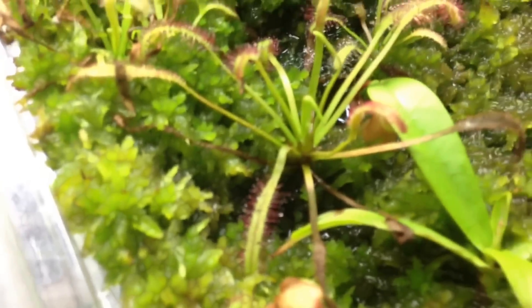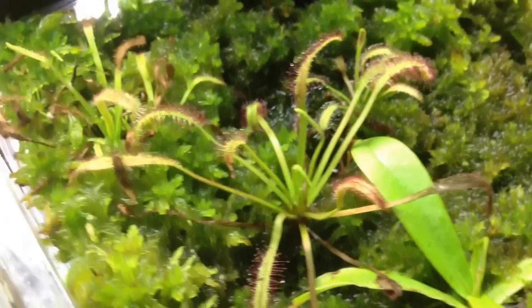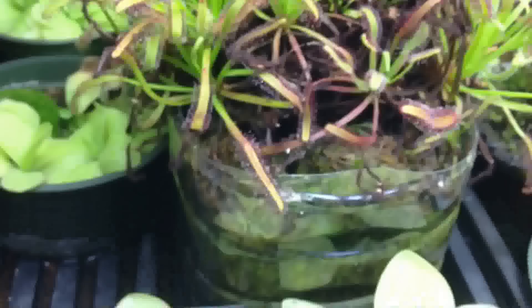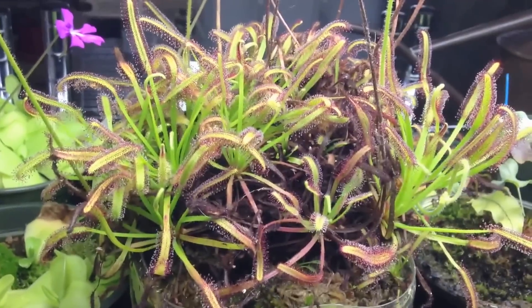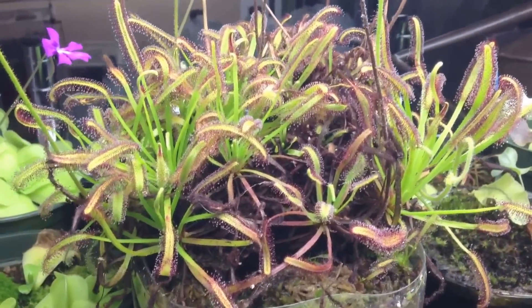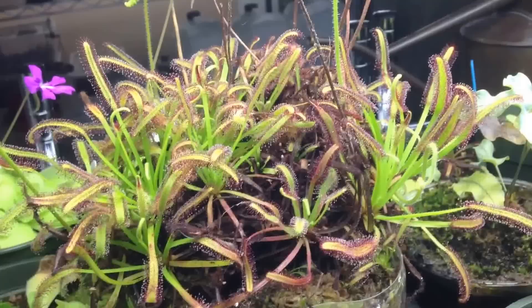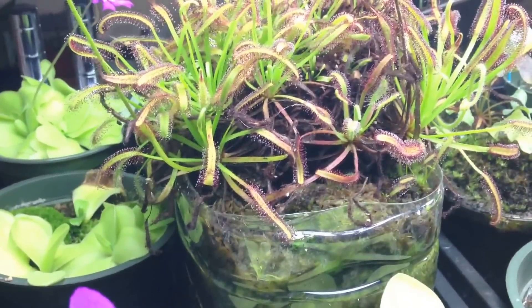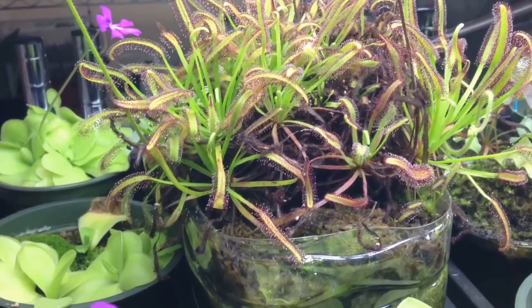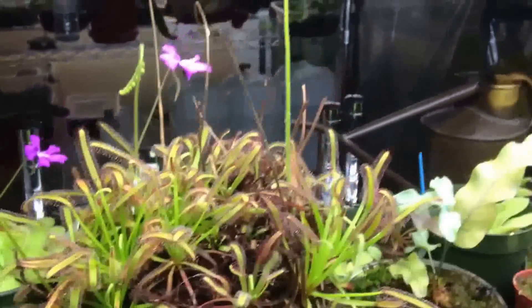Capensis will grow pretty much anywhere — here it's just growing in pure live sphagnum. Over here I've got some growing in an old juice container. Under the lights I've got four T5 bulbs here — simple fluorescents — and a fan. They like to have a fan, or else they can get moldy. That's true with most plants and most soil too: if there's no wind and it's wet, it'll get moldy.